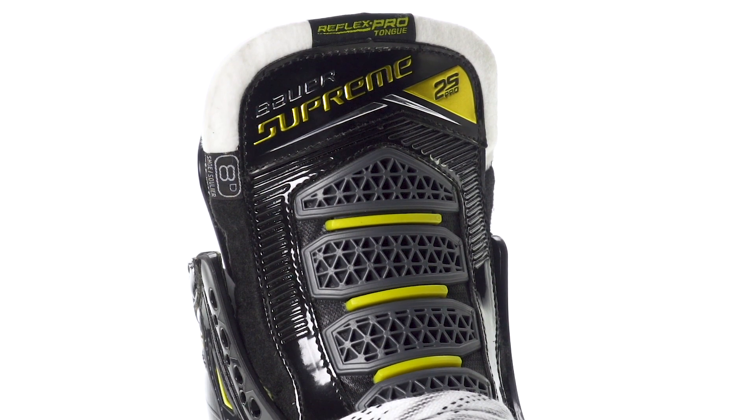On to the tongue — similar to what we've seen in the 1X, this is the Reflex Pro tongue. The base is a 52-ounce, three-piece, two-tone felt, which looks great. It has pro-feel injected foams down through the center. A big upgrade is in the composite inserts through the center, which are significantly more protective than plastic or the curve Bauer has used before — better protection for the top of the foot. It also heat molds to the top of your foot. The yellow inserts between the composite inserts act as a springboard, helping to bounce the tongue back and improve stride frequency. I do notice that sensation of it kicking back — a cool improvement.